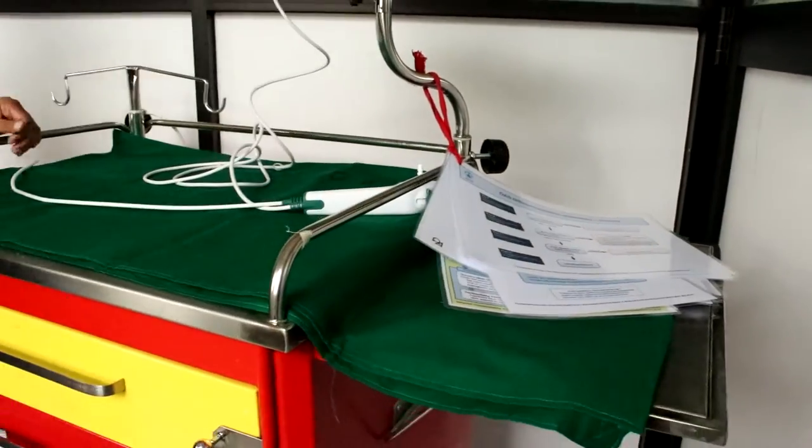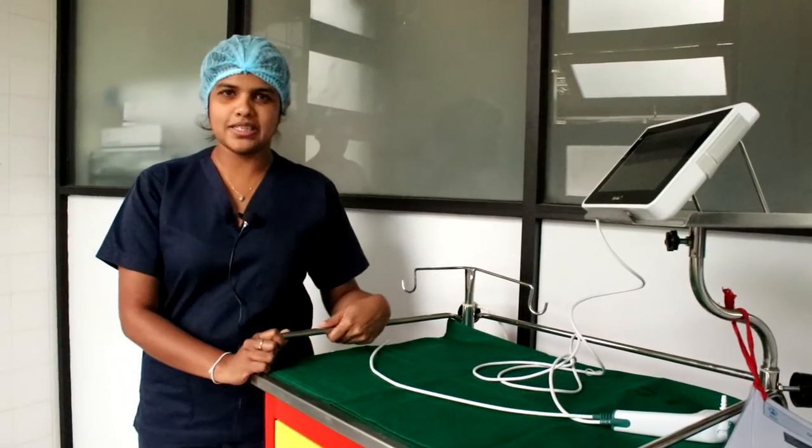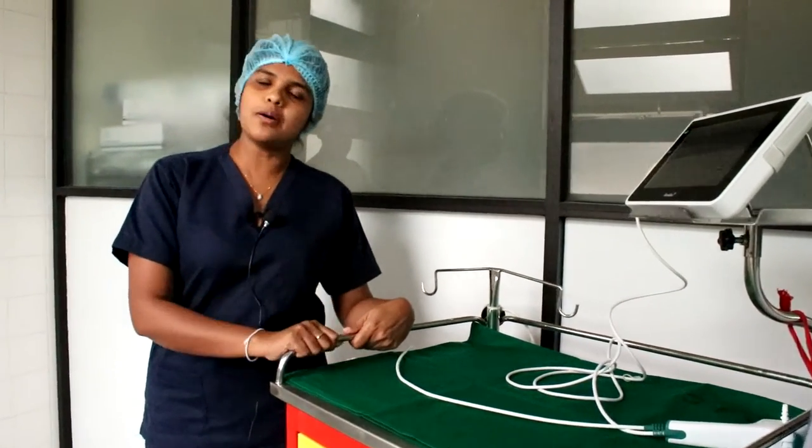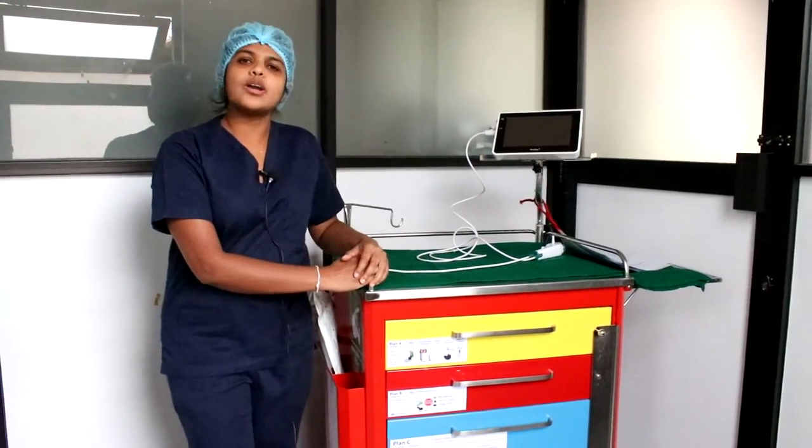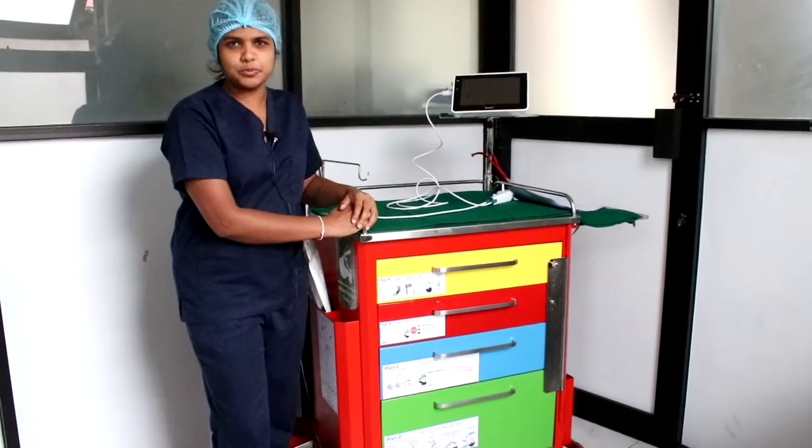So this is the difficult intubation trolley. When you come for your shift, make sure that you get familiarized with the contents and go through our videos and educational program on how to manage difficult intubation.